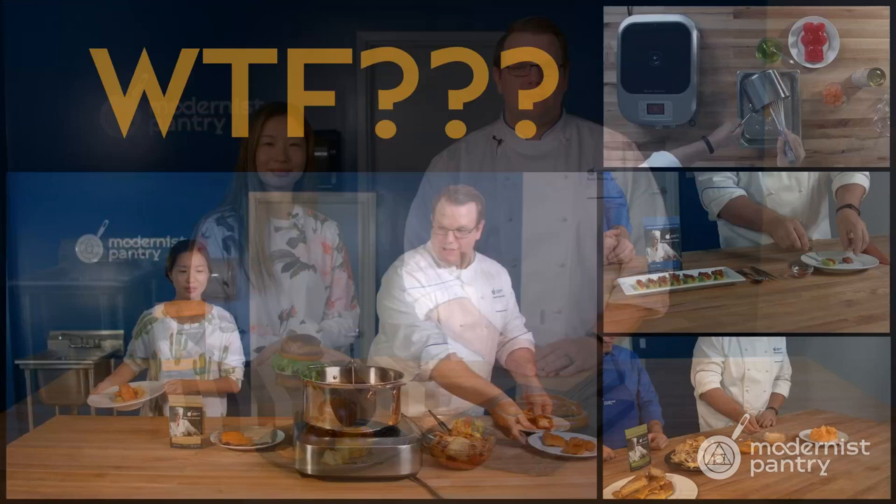Have you ever wondered how to make pretzels at home, and especially how to do it safely? Well, today on WTF we're going to look at sodium hydroxide and everything that goes into making pretzels and more.